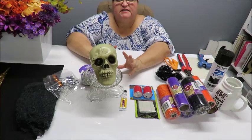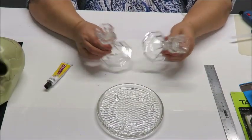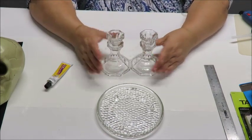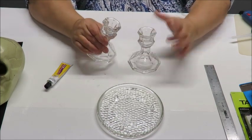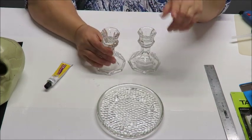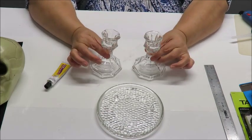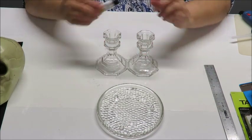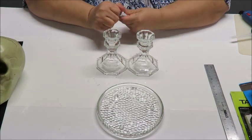Alright, we're going to put these glass pieces together. I've removed the stickers and given them a little cleanup to make sure I don't have any oils from my hands, especially on the little rim parts - the two tops of the candlesticks - because then the glue won't stick correctly.